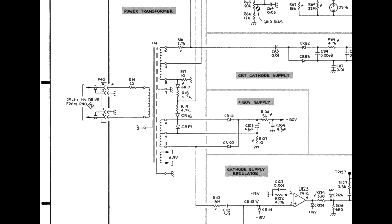If T14 appears okay, check the components in the high voltage path: C82, CR82, CR83, and C84. A failing CR82 or CR83 might show a short on an ohmmeter, but they have forward voltages of at least 20 volts, so a decisive check would require a curve tracer.